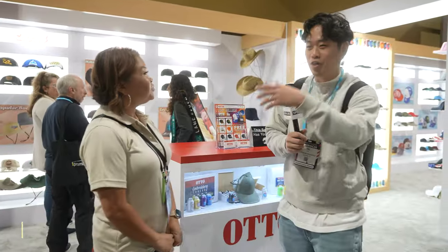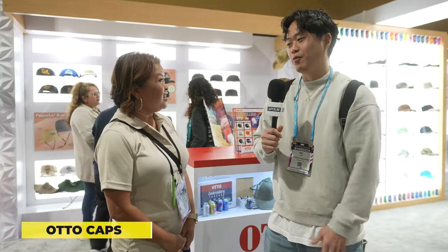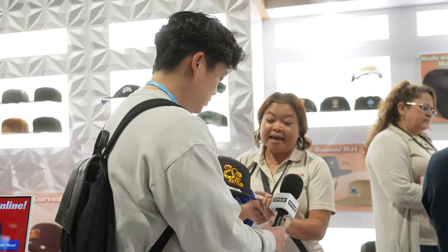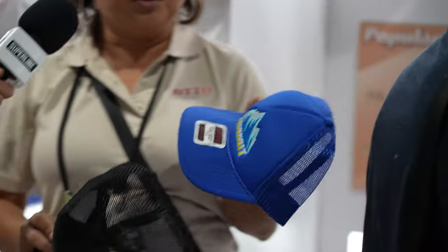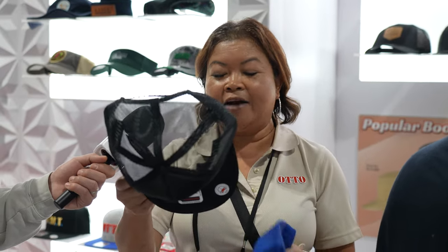The last time we did this video we showed them the trucker hat and it was going crazy. So what's the next product? We have a mid-pro trucker hat — I've got the flat bill, and this one has a flex bill. This bill can go from flat to pre-curved, so you can make it curved or back to flat. It's a mid profile and it's still a trucker hat. We also have the new mid-pro with a pre-curve bill, and the price ranges from $3.95 to $4.15.